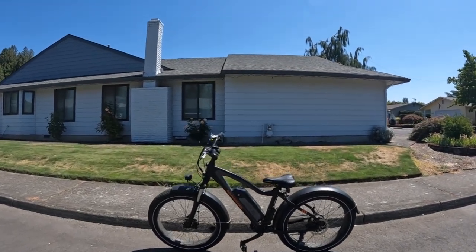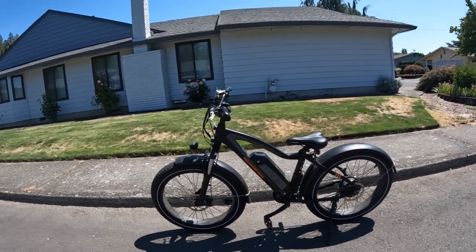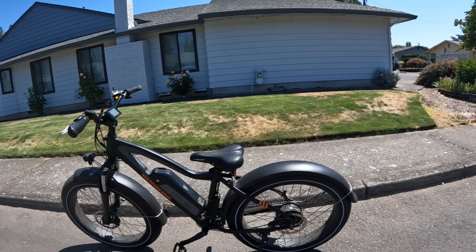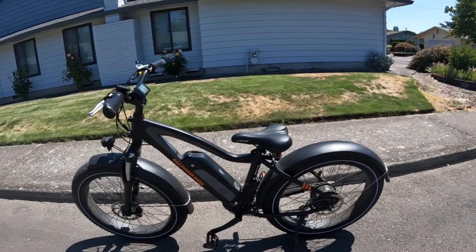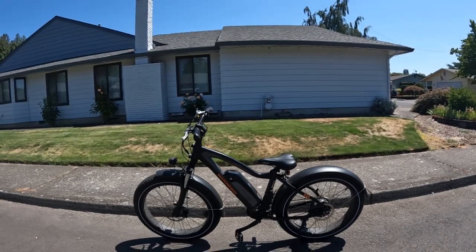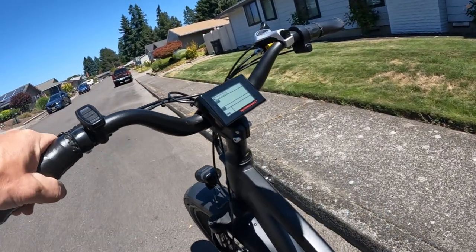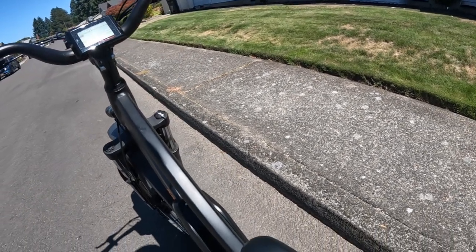Welcome back to the channel. On this video I'm going to take the Rad Rover for a ride. If you're not familiar with this bike, it is a 750 watt 48 volt rear hub motor, it's got a 14 amp hour battery, and 26 by 4 inch wheels. I need to adjust the seat a little bit up. This is my very first e-bike that I purchased.